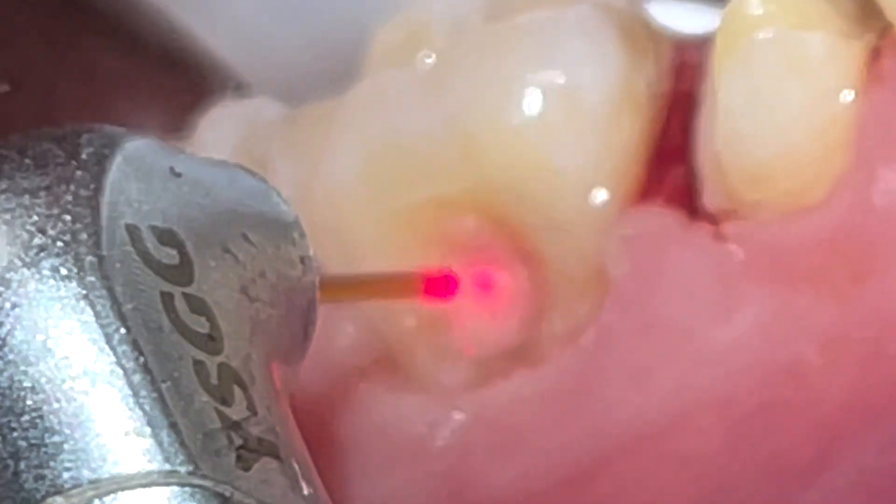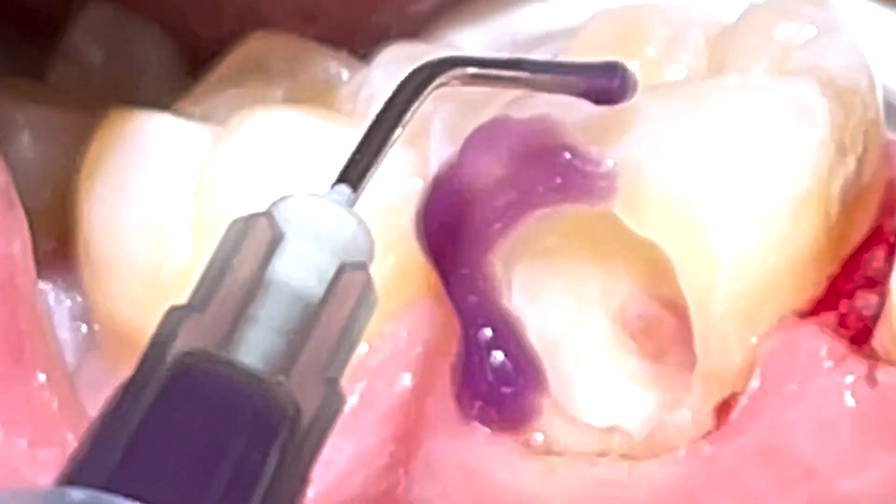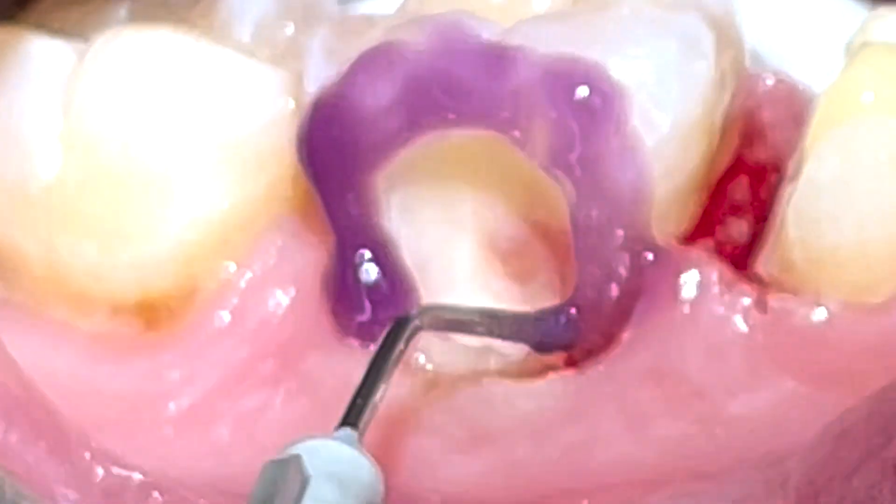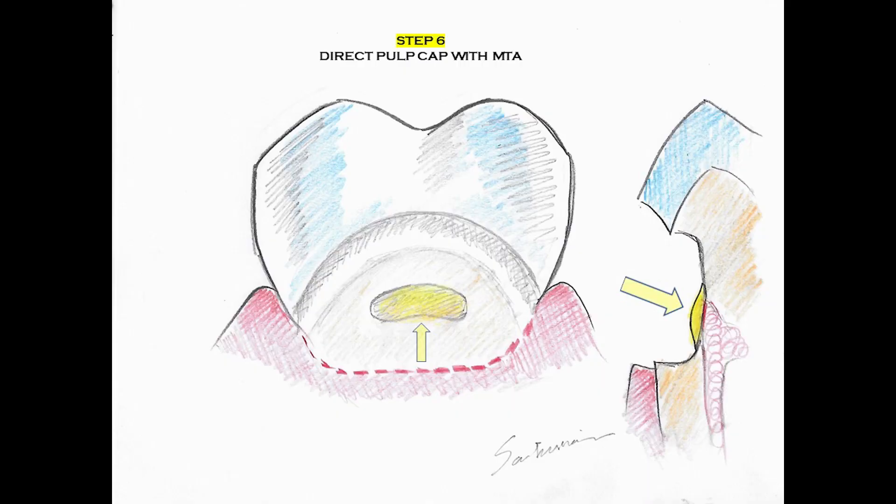After the laser — and in this case it was a reality that we had a pulp exposure, a very small one, probably a couple of tiny ones — what we do is we etch the bevel only with phosphoric acid, and after irrigating with ozonated water, we then apply the MTA, or mineral trioxide aggregate, to the exposure.